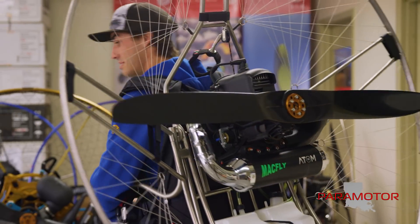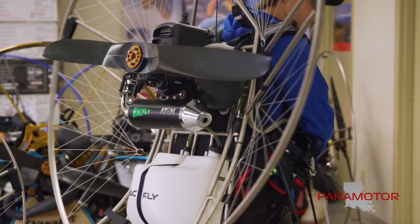These are the Mack Fly paramotors and they're full titanium. Every piece of the frame is titanium.